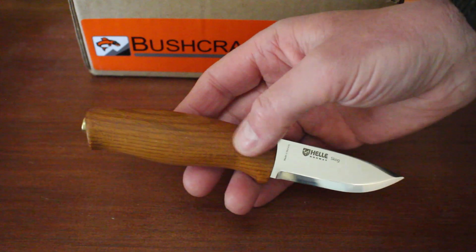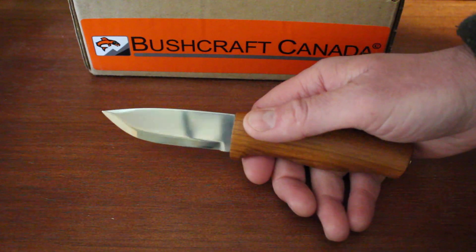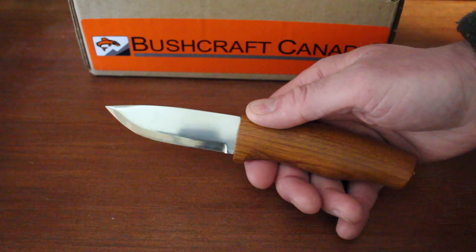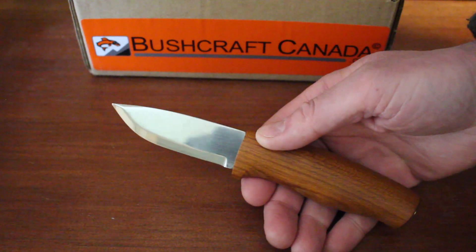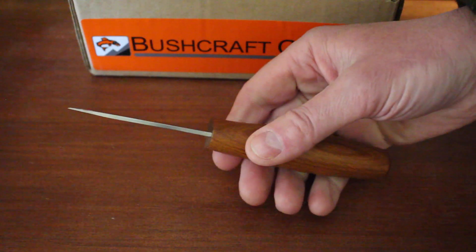Not a knife you'd probably want to use for hard-use bushcraft, being a stick tang, but a very nice hiking companion — a bird and trout knife, that kind of thing — it would be very good. About 58 HRC, and overall a very comfortable, quality little compact knife.